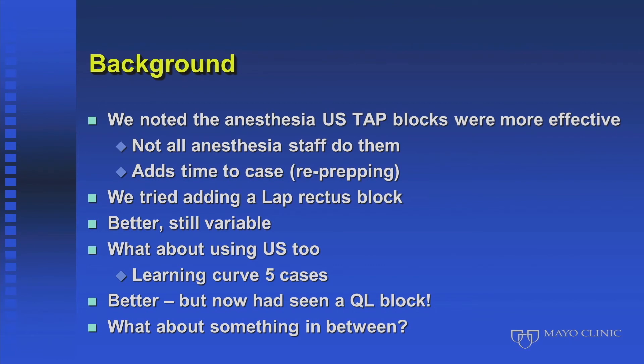Still doing the lap TAP, we tried adding a lap rectus sheath block. Going back a couple of years, we were gradually accumulating the knowledge — as presented by Dr. Hange and Dr. Birusann — that TAP blocks are really only effective for T10 and below. For many of our laparoscopic colon patients that was sufficient, but if the peri-umbilical incision used for extraction extended more than a little above the umbilicus, that may explain why our lap taps weren't working, since TAPs only work to an upper level of T10, which is variably within a few centimeters above the umbilicus.